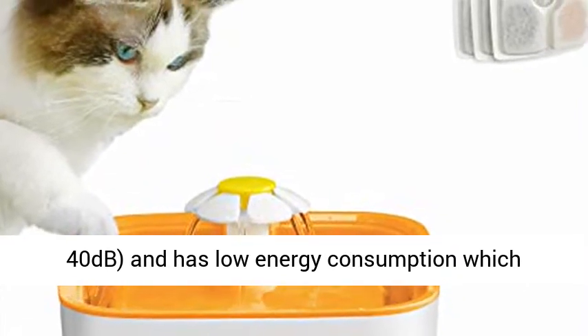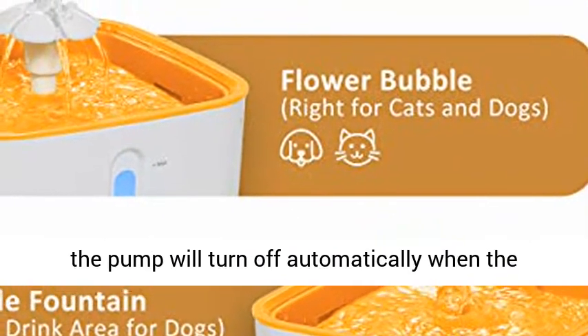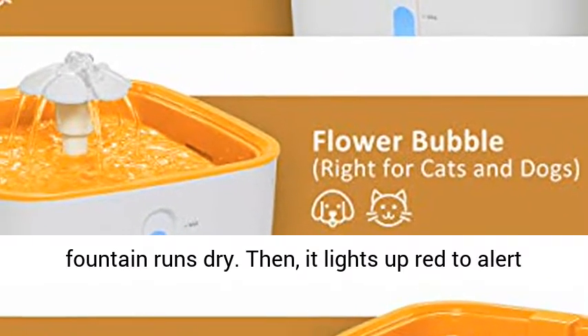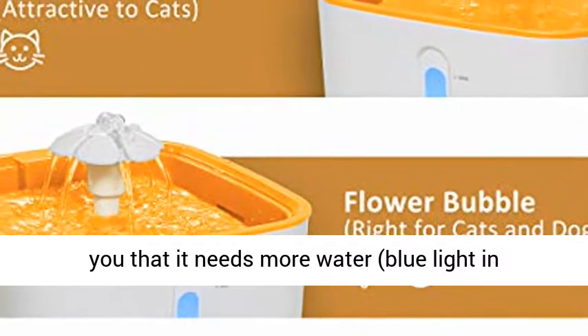The pump is ultra quiet, measured below 40 decibels, and has low energy consumption, which normally lasts between 2.5 to 4 years. In addition, the pump will turn off automatically when the fountain runs dry, then it lights up red to alert you that it needs more water.